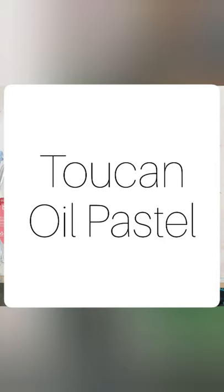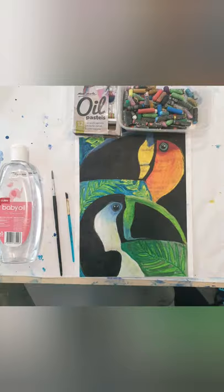Hello and welcome to toucan oil pastel with Miss Ashley from Nurture the Knack. Today I'm going to show you how to do these toucans in oil pastel. I've already done a tutorial for these using acrylic paint, but this is for oil pastel and a baby oil technique. Supplies you'll need: some oil pastels, some white art paper, baby oil, and a paintbrush. You can use watercolor for the background if you like, or just use your oil pastels for the foliage.